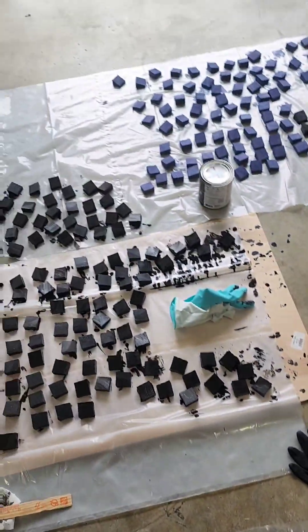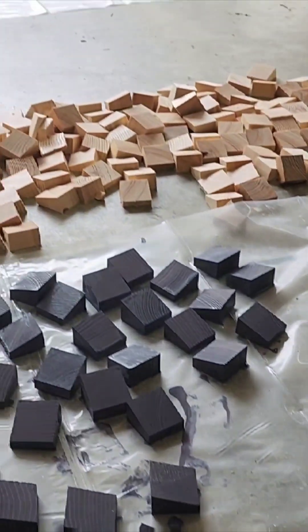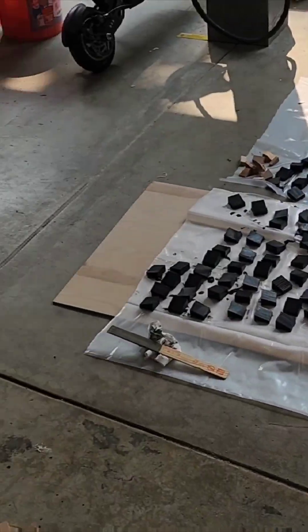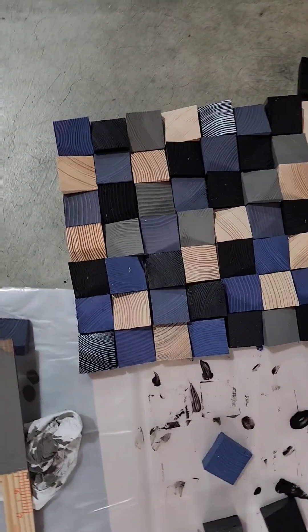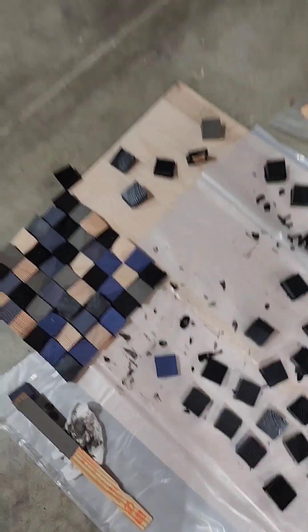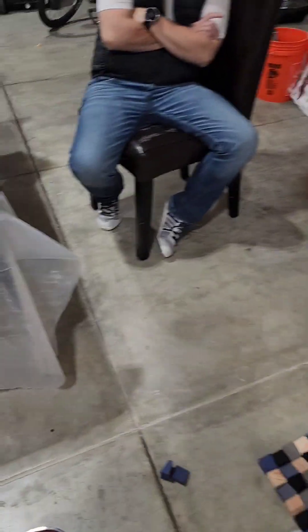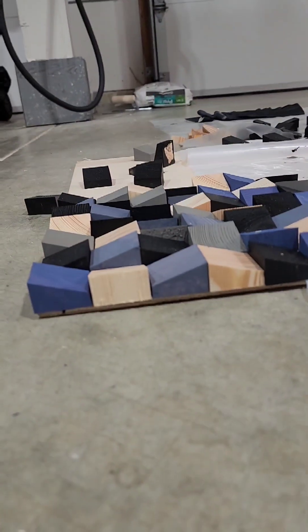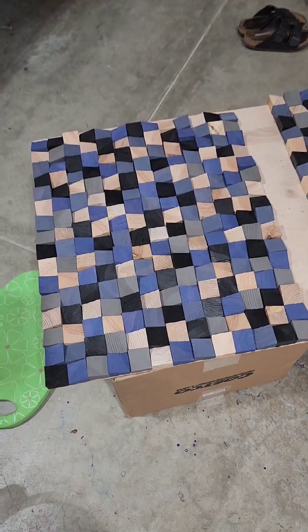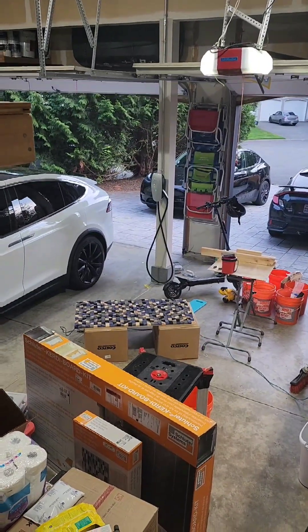Now we're going on to the blue-gray right over here — a nice mix — and that's the last one, then we'll be done painting. We finished the gray-blue. There's the natural ones. We are done for now — they're all dried. Here's the test square; it's looking beautiful, it's done.